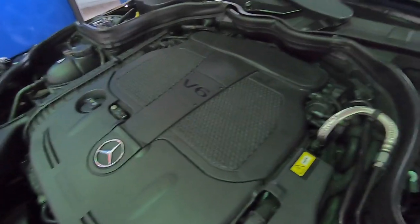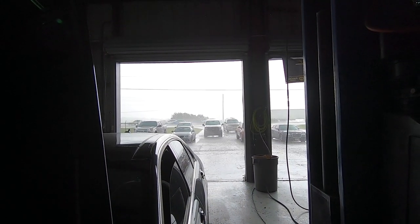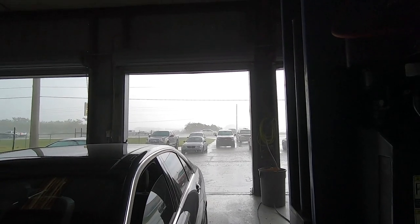Mercedes is running pretty good. It's awful noisy in the background because it's raining real hard — Central Florida rain coming down. It was sideways a minute ago.